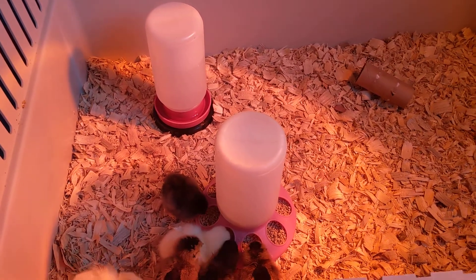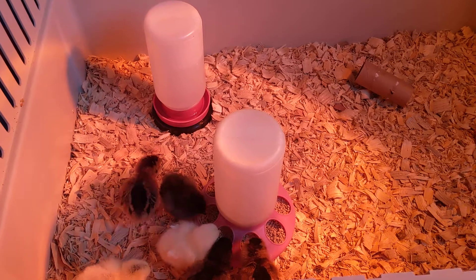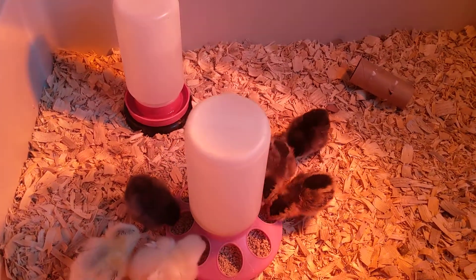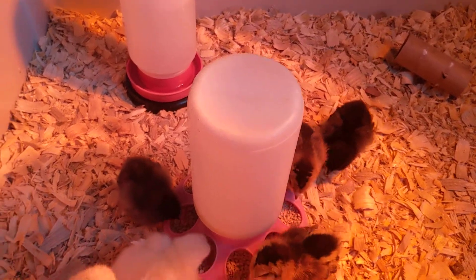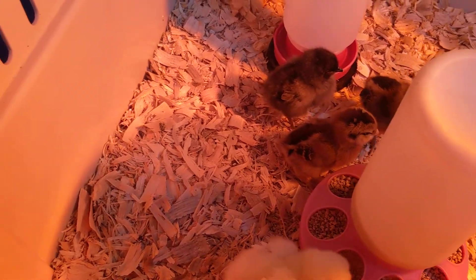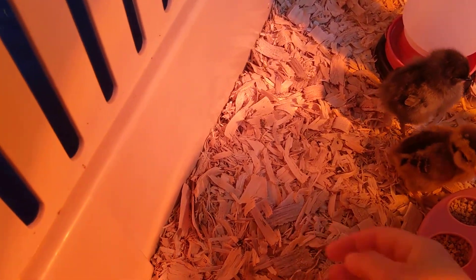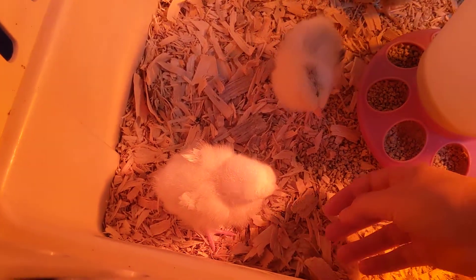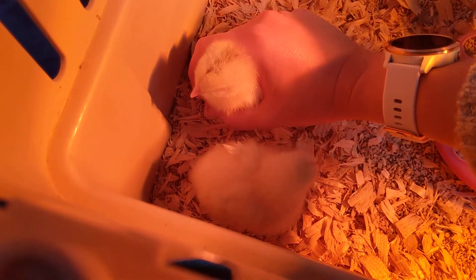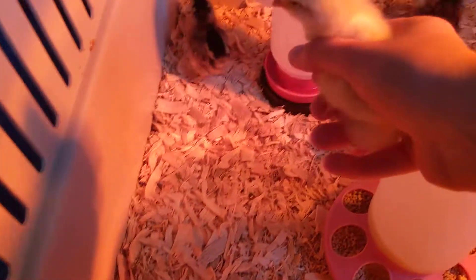The next thing you want to do — I check every single day — is check for something called pasty butt. There's lots of information on the internet about it. I'll grab one of my more friendly chicks here, for example this little baby, to demonstrate.